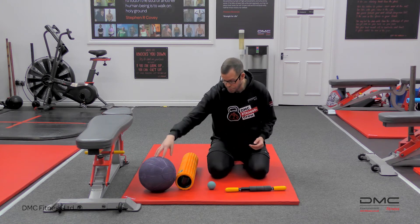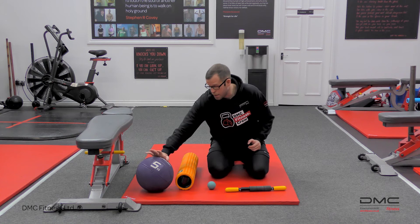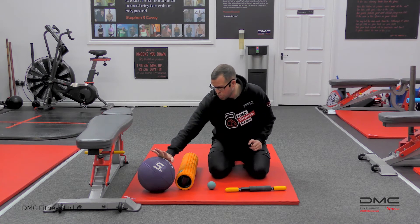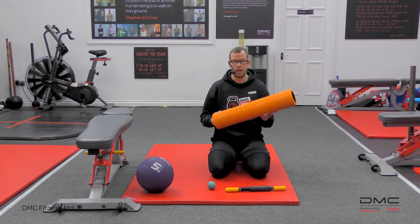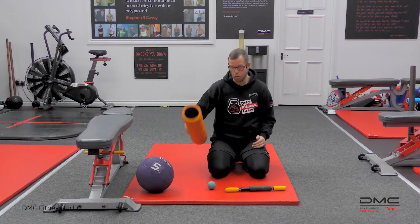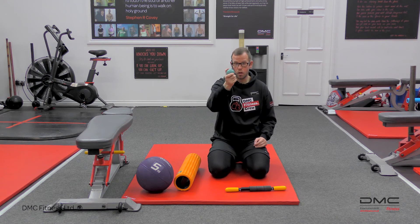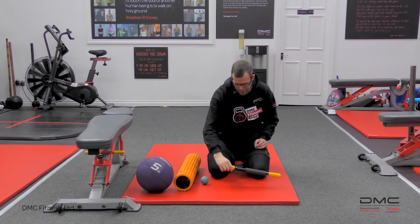Okay, so I've got different bits of kit. I've got a rather large medicine ball here — I usually use one that's a lot smaller but I've left that in my house, so I'm going to have to adapt to this. I have a grid roller, Trigger Point Therapy, that's a brand that I like and I use. I have a small massage ball, glute massage ball, and I have a massage stick.